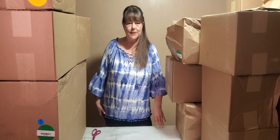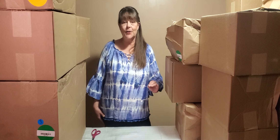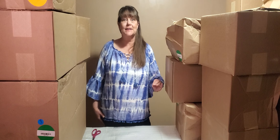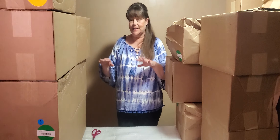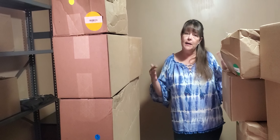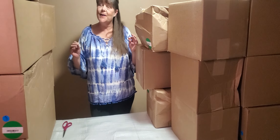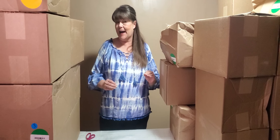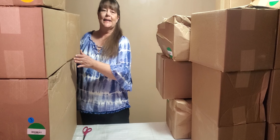Hi guys, Lori here from Deals of This and That with our final part four of unboxing this massive pilot. We have a ton of boxes as you can see — I'm buried in them — but we're going to go ahead and get through these boxes today so we can move on to some new videos of some new and exciting stuff we got for you. Alright, let's go.